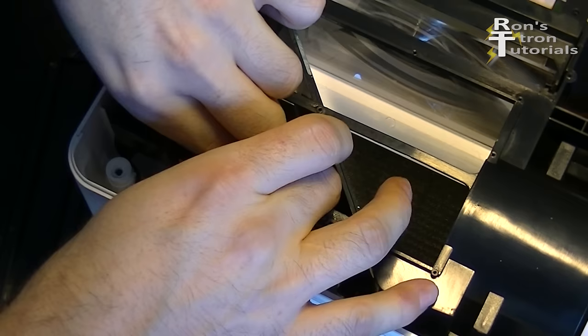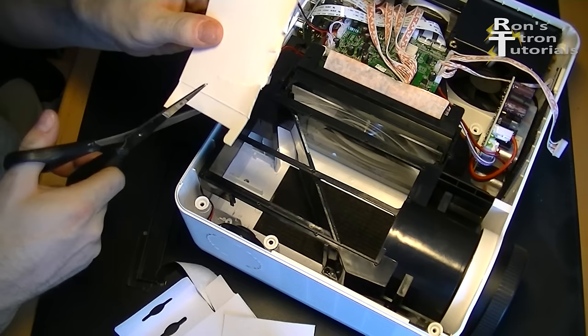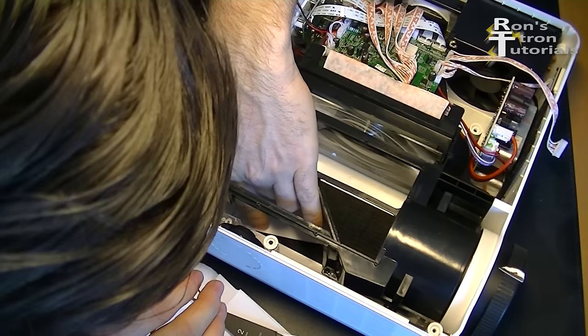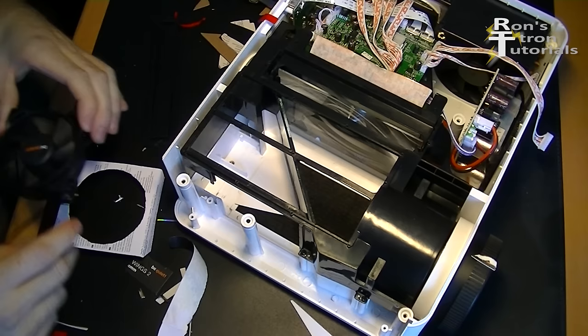Because the new fan is axial and not radial I have to change the housing slightly. I just use cardboard and double-sided tape for that. I form a cardboard funnel so that the new fan can bring the air nicely into the corner and then behind the aperture.